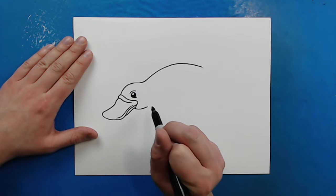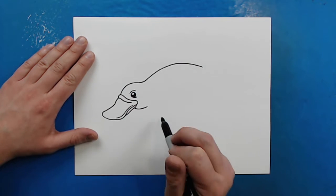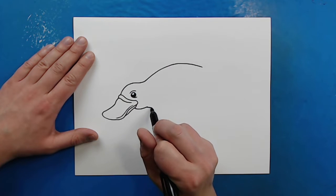Right here you want to draw a line that's just going to curve in for the bottom of the head, and then I'm going to add an extra little curve line right here.